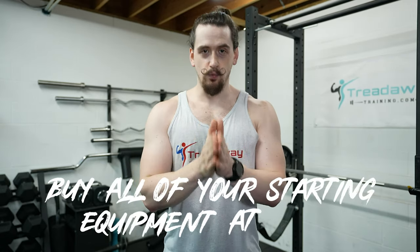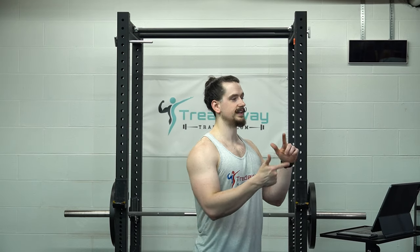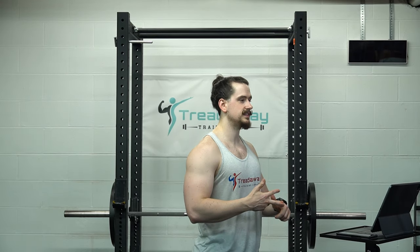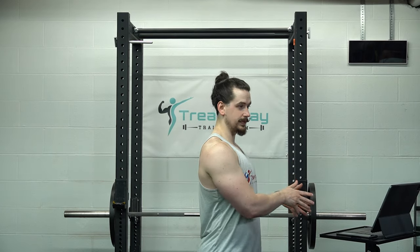Number five: buy all of your starting equipment at once. Workout equipment is big and heavy, which means it costs a lot to ship. There are a couple of equipment retailers that do offer free shipping, such as Rep Fitness and Titan Fitness, but most do not. If you buy all of your starting equipment at once, it can potentially save you hundreds of dollars that you can either save or spend on other equipment.